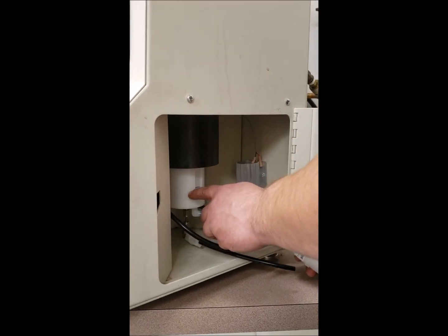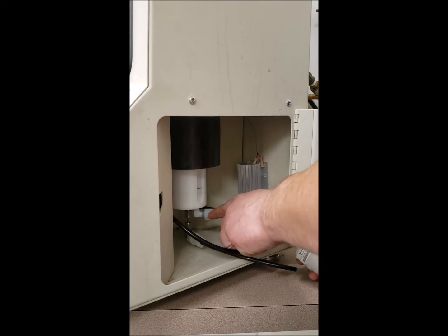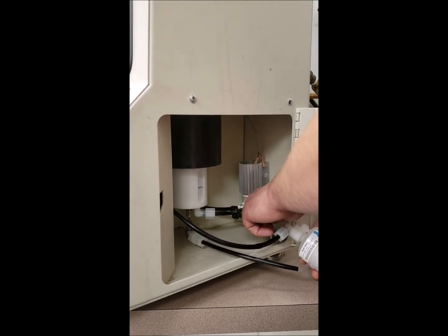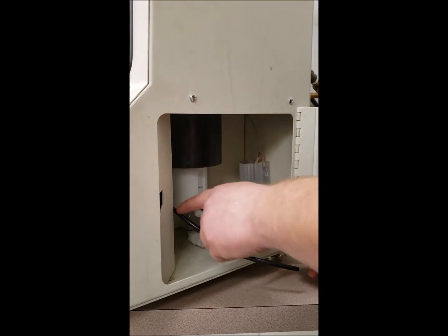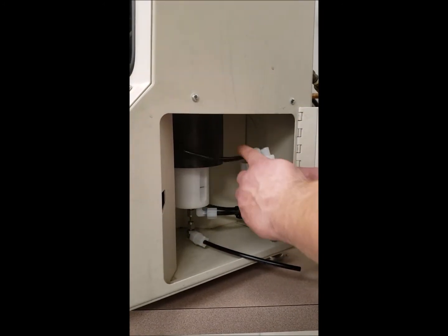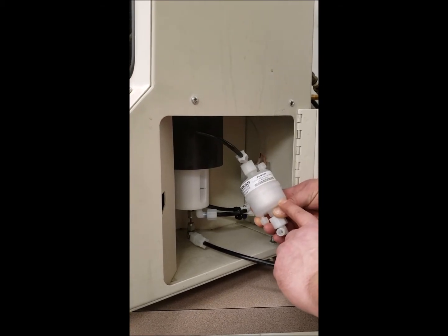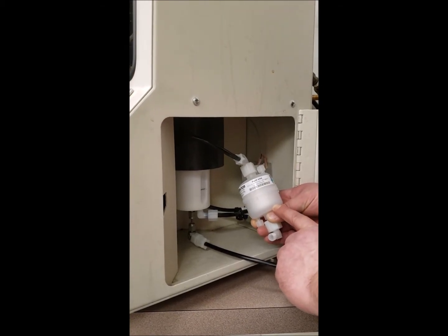Gravity is going to feed the coating down through the reservoir into the side of the pump. The pump is going to push the coating in through this tube and it's going to go to the top side of the UOC 5 micron coating filter, part number 4404.